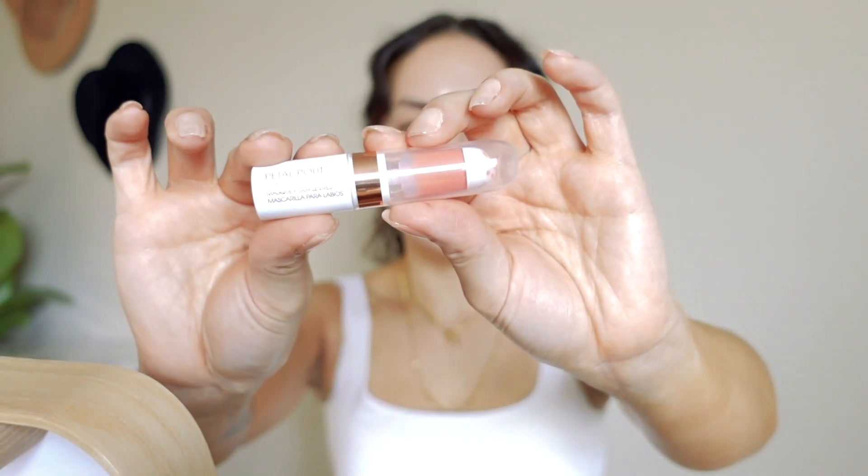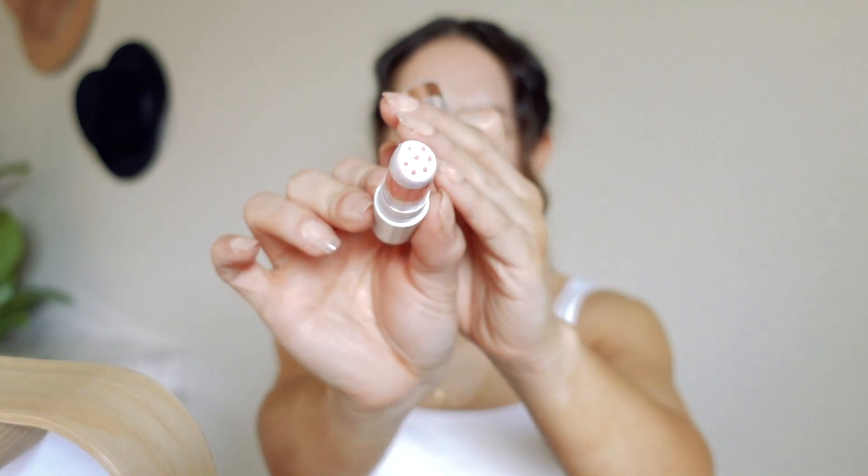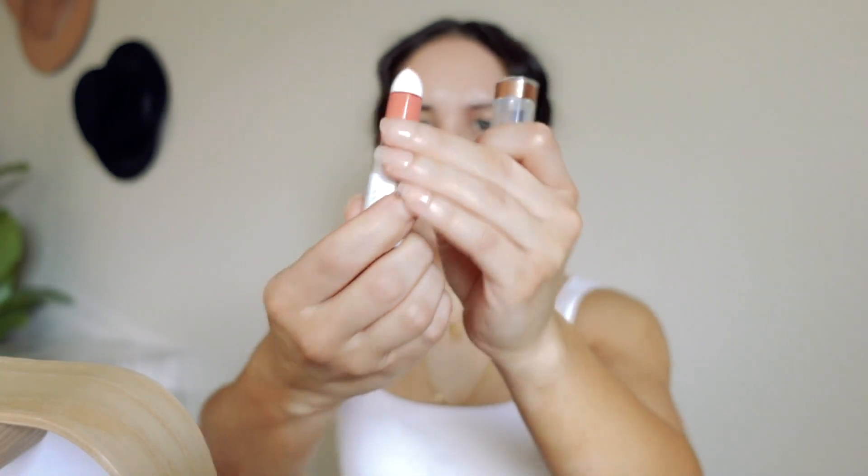I'm going to prep my lips and I've already used this in one of my videos. This is the Petal Pout Lip Mask in the shade Pucker. You just twist it up and it's got little holes at the top — it just comes out the top. I really like the applicator on this. It's nice. You don't have to dig your finger into a pot.